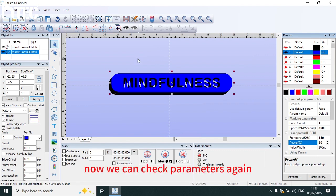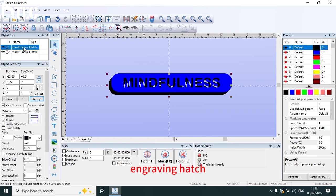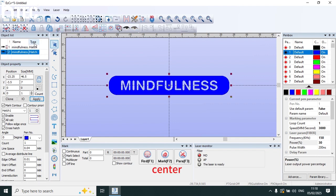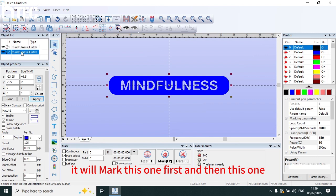Now we can check parameters again. This one is for engraving — you can see this is engraving hatch. This one is for cleaning, and cleaning hatch. This is cleaning pen parameters. Center. It will mark this one first and then this one.